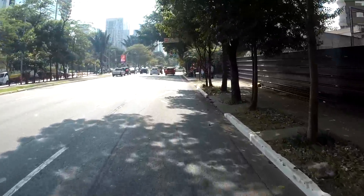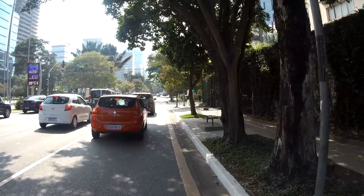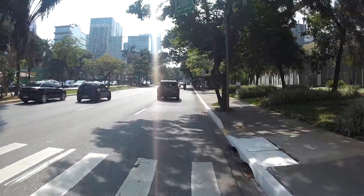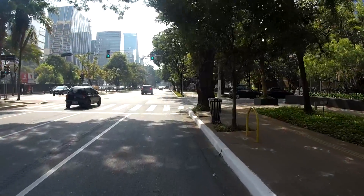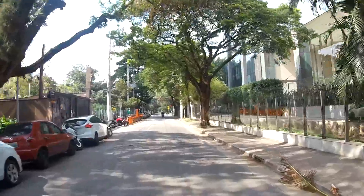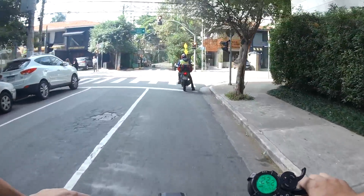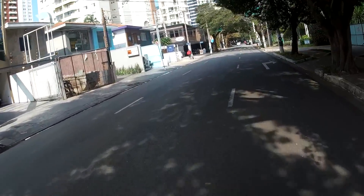No caso do patinete isso não é um problema, porque o ruidinho que gera no motor é até bonito de ouvir — como é um motor pequeno. Na bike, a controladora de onda quadrada gera muito ruído. Ainda no modo 2, eu não vou nem colocar no modo 3 porque não tenho muita coragem. Cara, é muito divertido andar nisso, de verdade. Será que eu vou mudar o nome do canal? Agora vai ser Sherman Patinete!